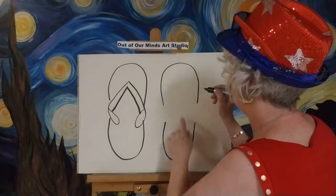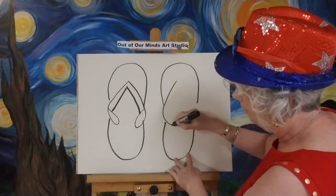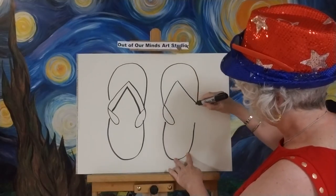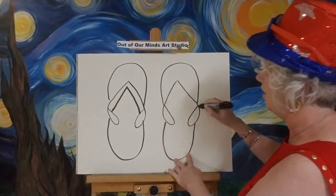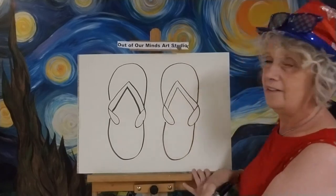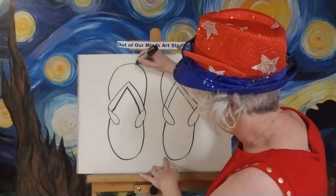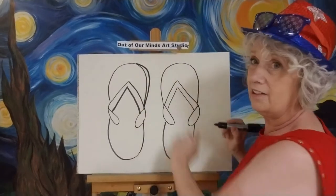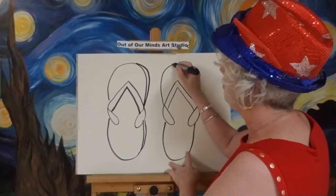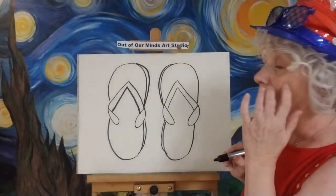Let's go over to the other shoe and do the exact same thing. Come up, pretend your big toe is right there. Put the flip-flop strap right about there, come down, bend it around, and come right back up and touch the side. Do the same thing on the other side — come down, come around onto the shoe, and touch it right to the other side. Then make the inside line. There you go — you've got flip-flops! Now I'm going to make a little shadow to show a little bit of the side of the shoe, making the shoe a little bit fatter. We've got our shoe bottoms.